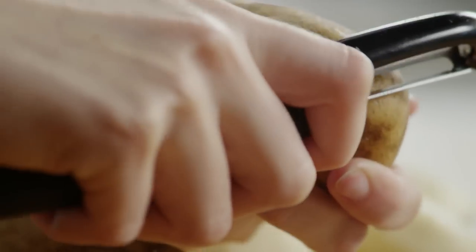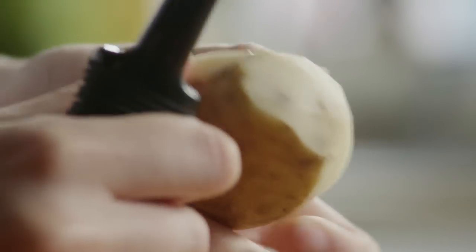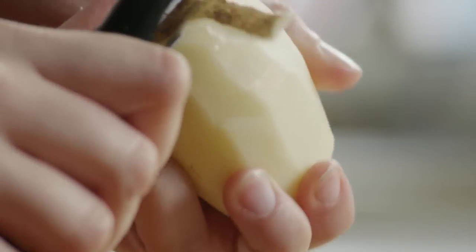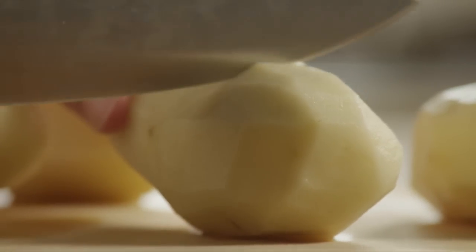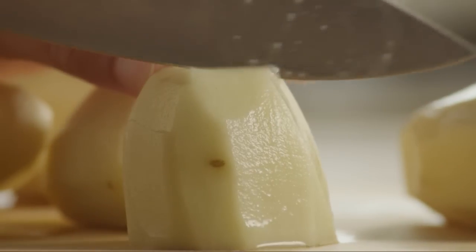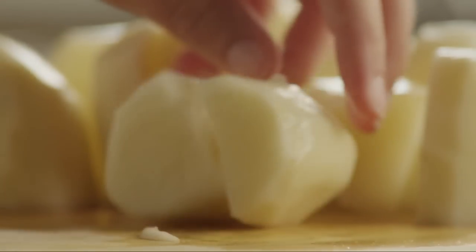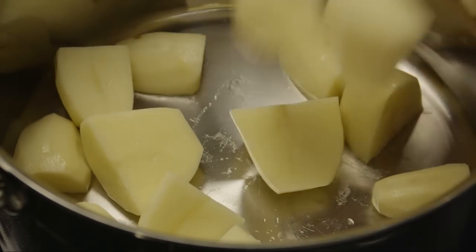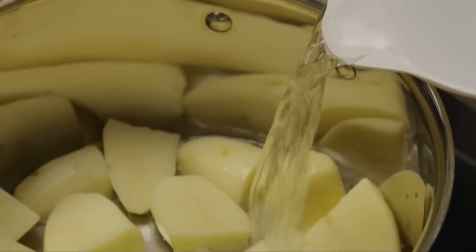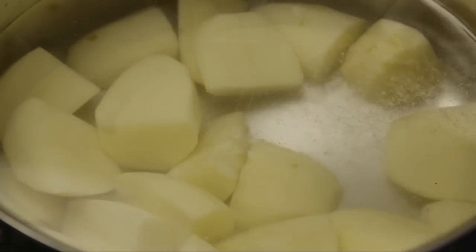Meanwhile, peel two pounds of medium russet potatoes. You can also use Yukon gold potatoes if you'd like. Cut them into quarters. Put the potatoes into a large pot, cover them with cold water by at least an inch, and add a generous pinch of salt.